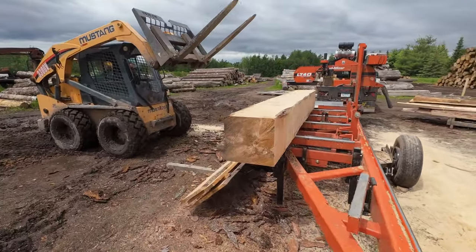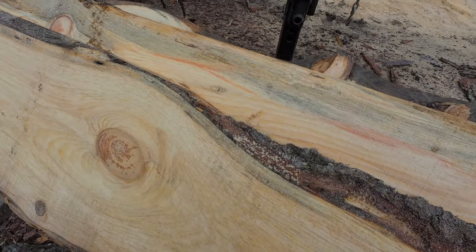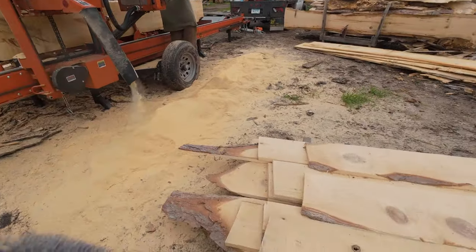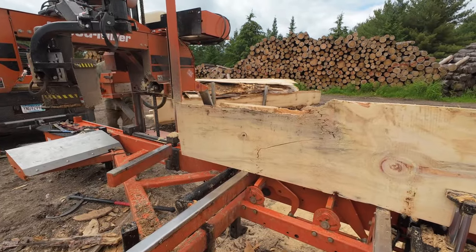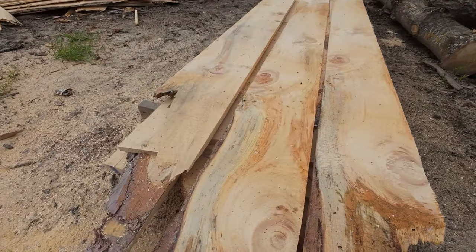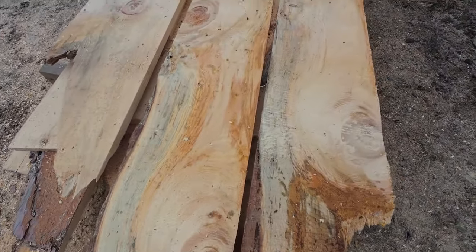Once we started getting into that second log it started producing some really colorful lumber. Part of it has its own look no matter how you cut it — the imperfections give it character and make it look so nice. You get lots of lumber out of logs, but if they're straight and clean you get a lot more out of them than if they're crooked.